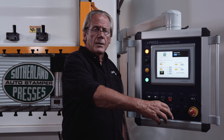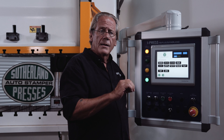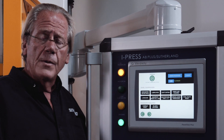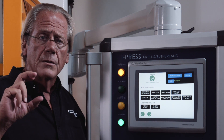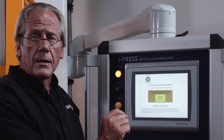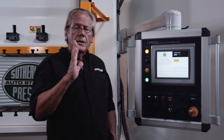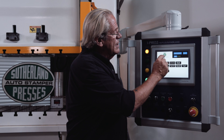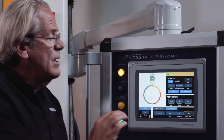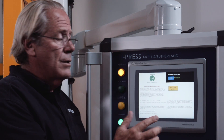On many presses, when you hit the reset button the Ross valve — which is one of the heartbeats of the press controlling the clutch and brake, which control the slide motion — gets an unnecessary 110-volt circuit sent into it every time. So at a supervisor level, you can click to prevent that, and it's protected so operators aren't doing it. Overrun reset and re-zero the encoder: if the encoder's digital display of press position and the physical slide are out of synchronization, you can inch the press down to the bottom, follow the instructions, and reset or re-synchronize the encoder.